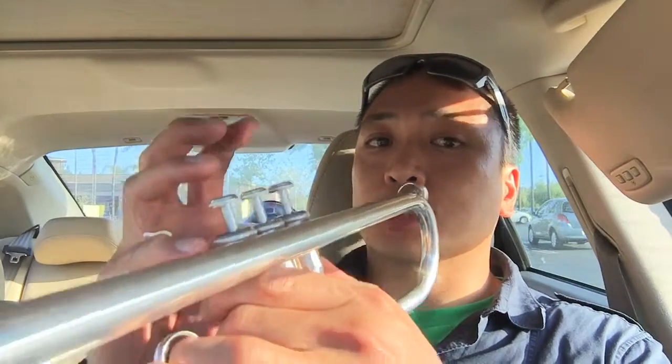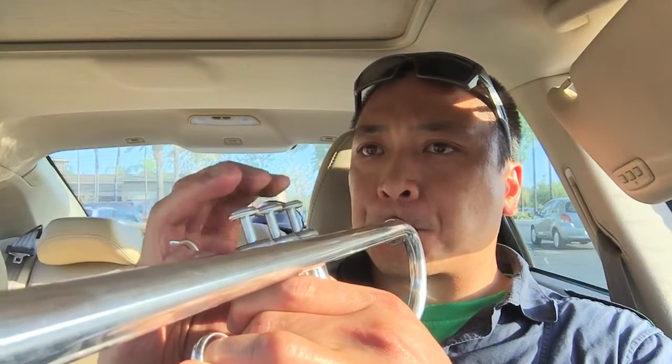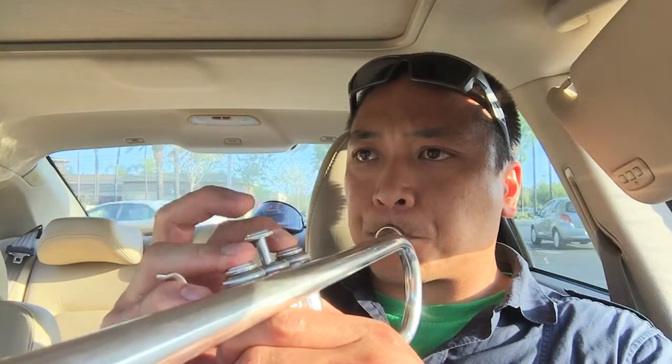If you don't stop the note short with your tongue — like going 'to-to' — it's going to create a legato. That's how you do a legato. Legato: don't stick your tongue out, just press the valve and the notes will change. Let me say it again — legato: don't stick your tongue out, just press the valve. Got it? Let's do it.